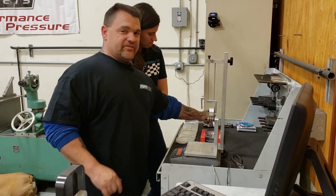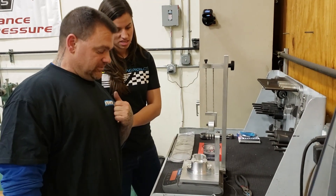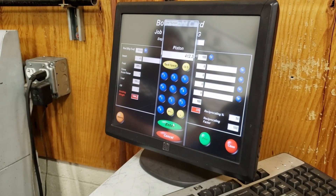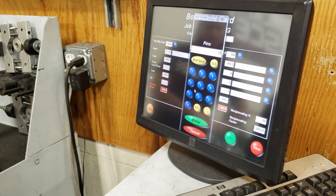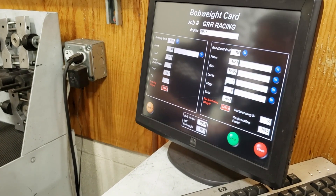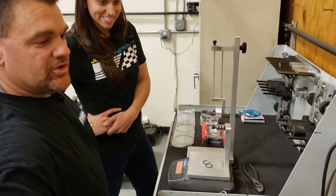Now we're going to do a piston. We weighed all eight pistons — this happens to be the lightest one. There's only a one to two gram spread, but for time we're going to use the lightest piston: 412.3 grams. And then the pin: 105.9 grams. And our locks — all this beautiful stuff from CP, the jewelry — 2.7 grams.